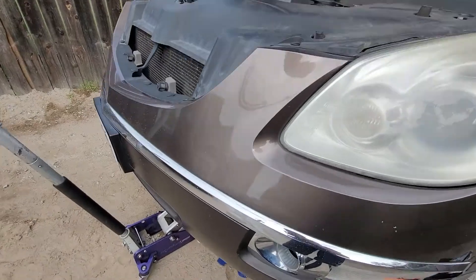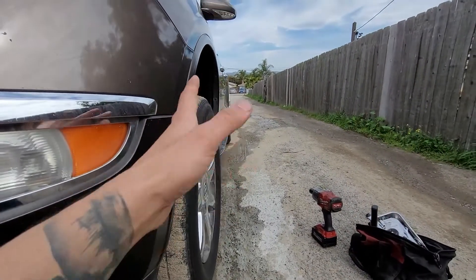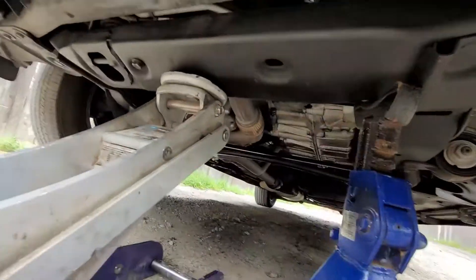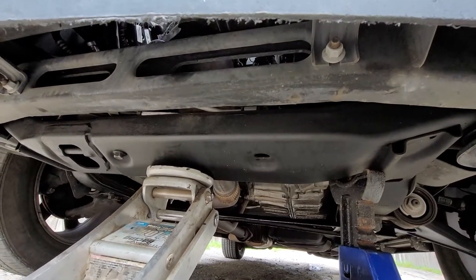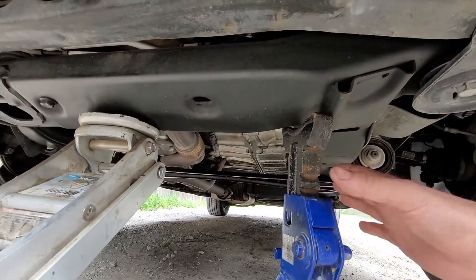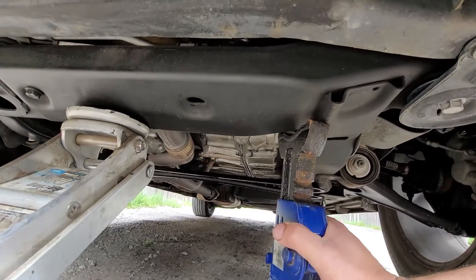First things first, we need to jack up the vehicle. Make sure your emergency brake is on, or you can put some wheel chocks on before and after the tire. Then we're going to go ahead and lift up our car right here at this subframe. Put a jack stand — I'm going to have one jack stand on each side, so I'm only going to be demonstrating one side.